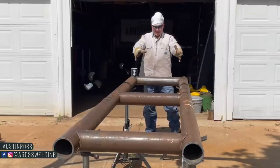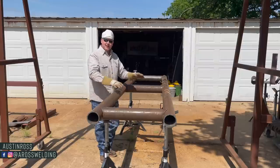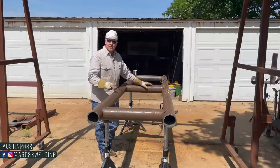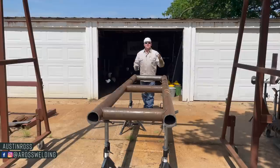Today we're going to be turning this into this. If you're curious how we got to this point, you should be able to find links to the two previous videos of this project in the description of this video.